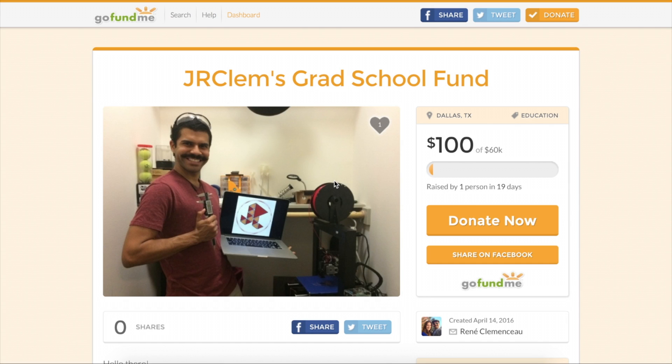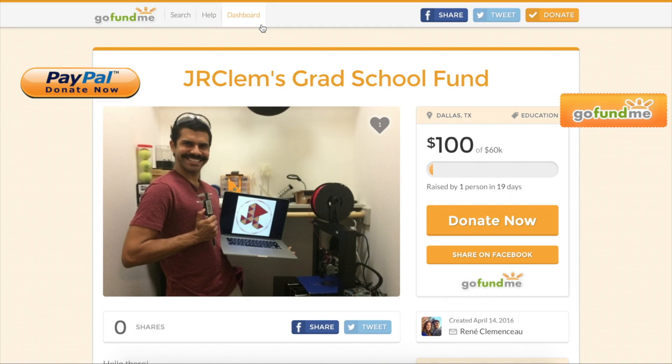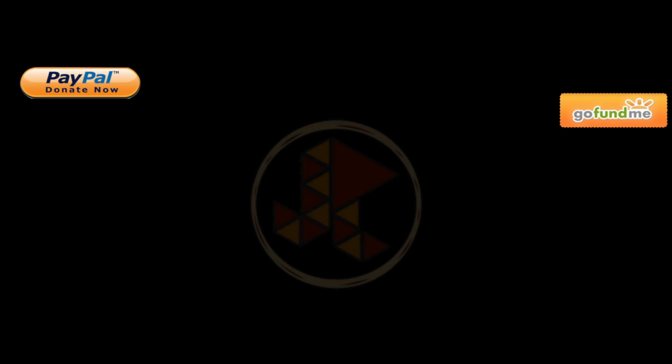If you enjoyed this or any of my other videos, please check out my grad school fund page, or consider a donation through PayPal. All proceeds will go towards my education and will help me immensely — links are also in the show notes. Thanks for watching!